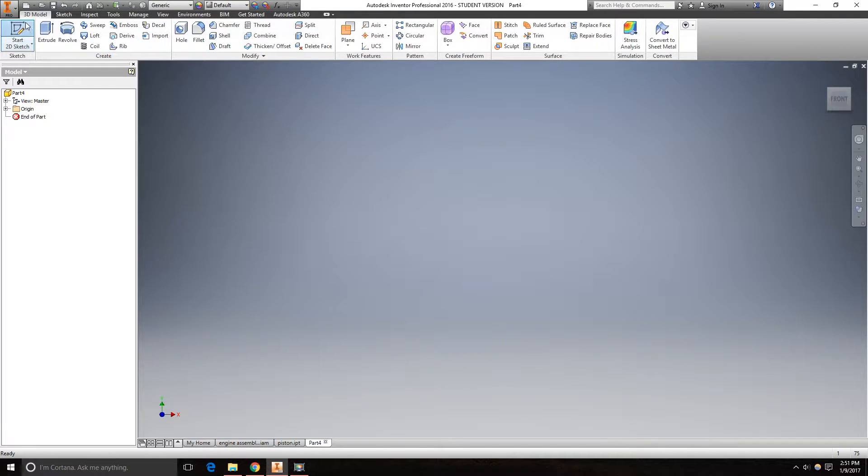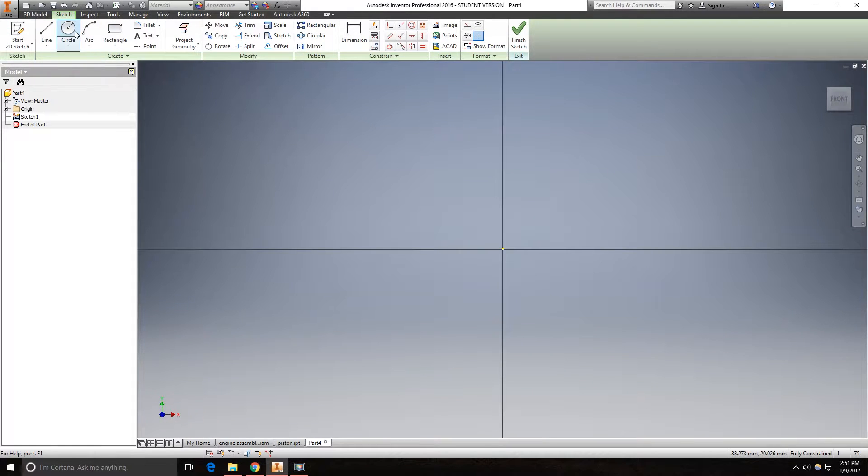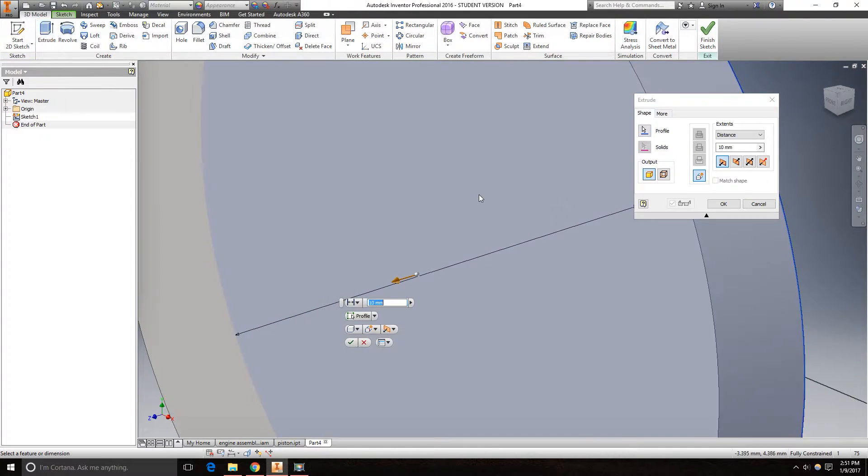Now create a new sketch on the XY plane. The base of this model will be an 85mm to 84mm circle that gets extruded 50mm.